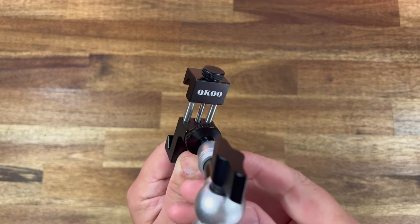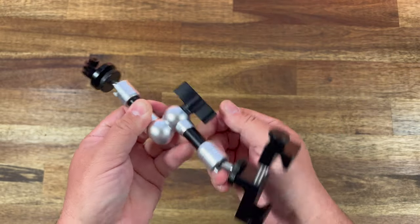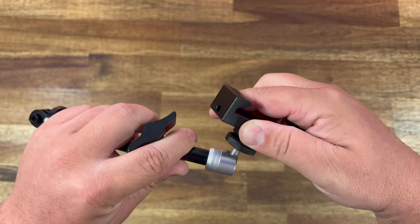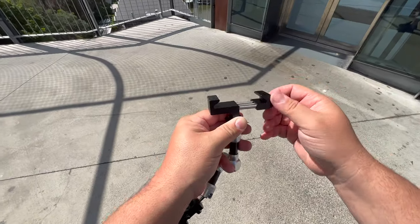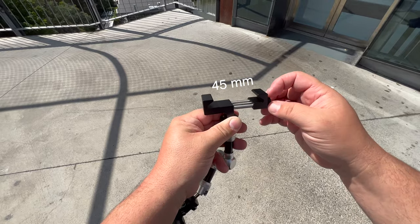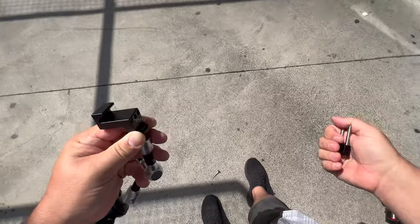This came in from Qco. It's pretty straightforward — you have your action mount with a ball head, connected to an adjustable arm with another ball head, going to what looks like a phone mount, but it's not a phone mount. You can adjust this clip from 45 millimeters to 65 millimeters.